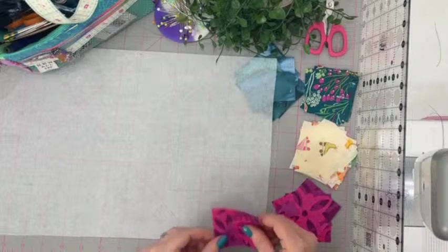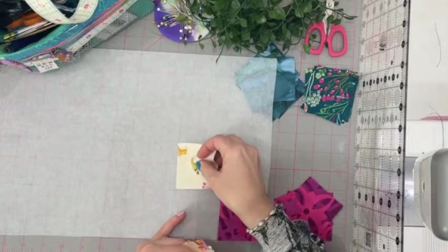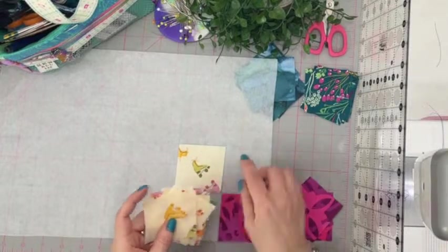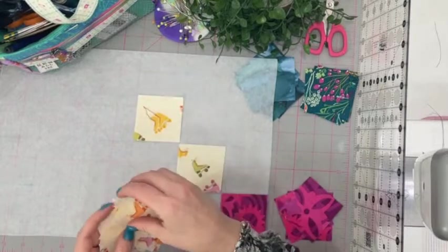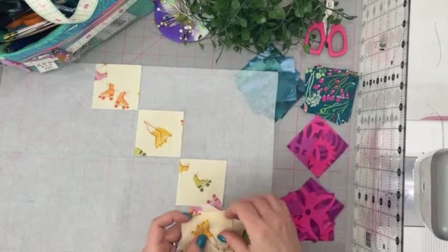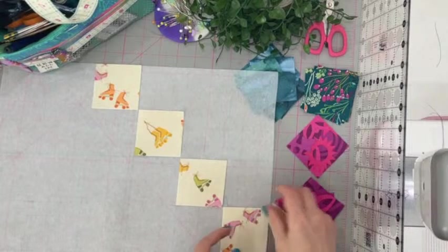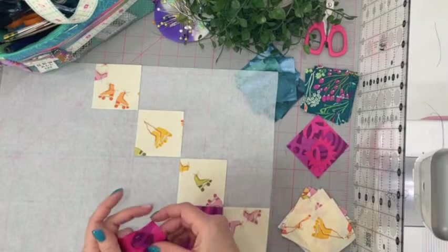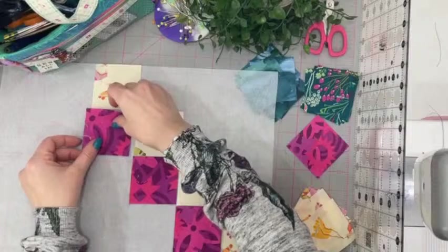Then you're going to get your fabric squares and lay them over the top in the pattern that you'd like them to be, matching up with the squares I've drawn on the back. I didn't think about what pattern I'm going to do before I started — maybe I should have — but that's okay. We're going to do it a little bit on the hoof. I'll just lay them on and move them around until they're in the pattern I want.